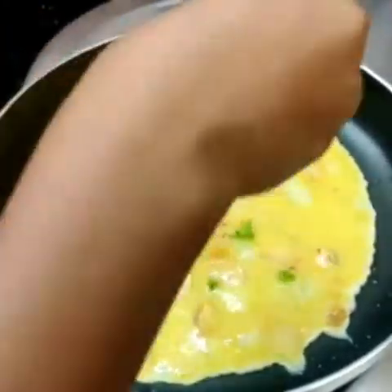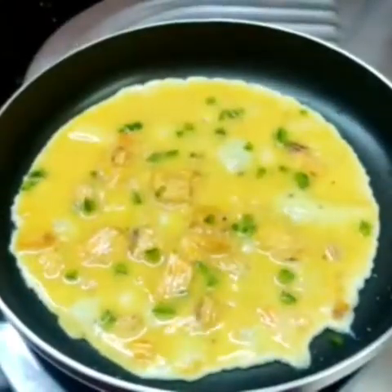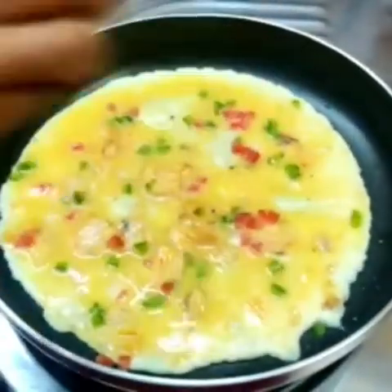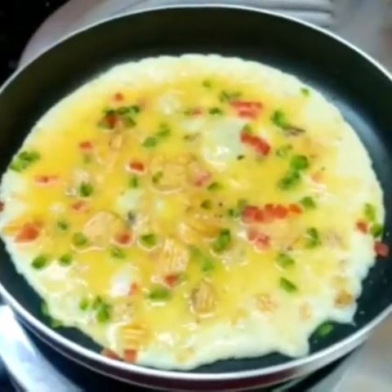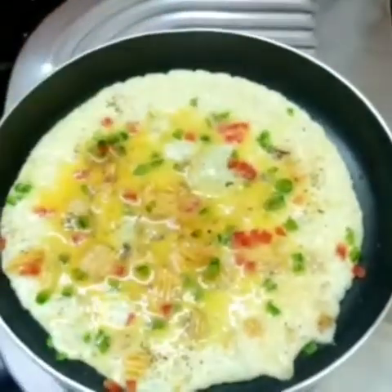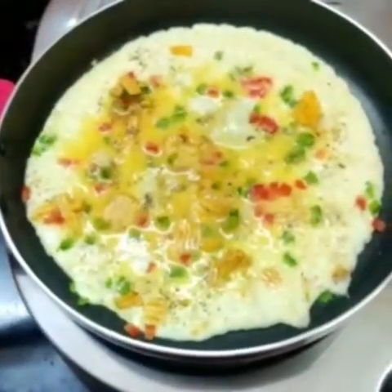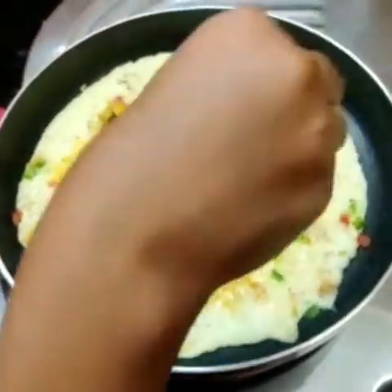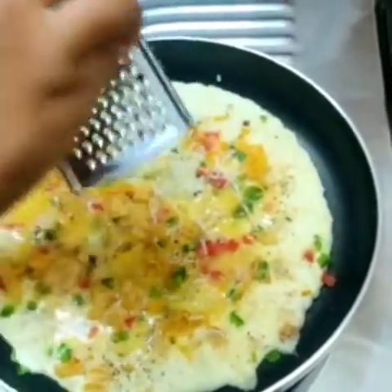Add carrots. Chop the tomatoes. Chop the pepper. Now let's add a little bit of cheese. This is a pizza.